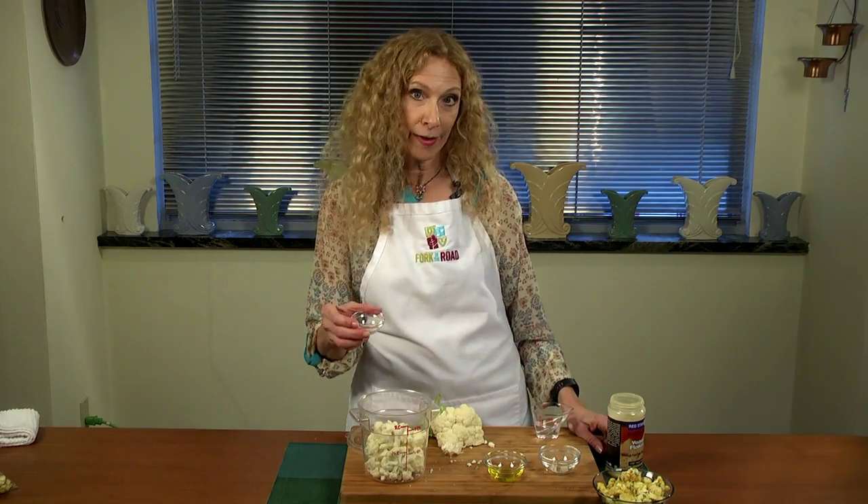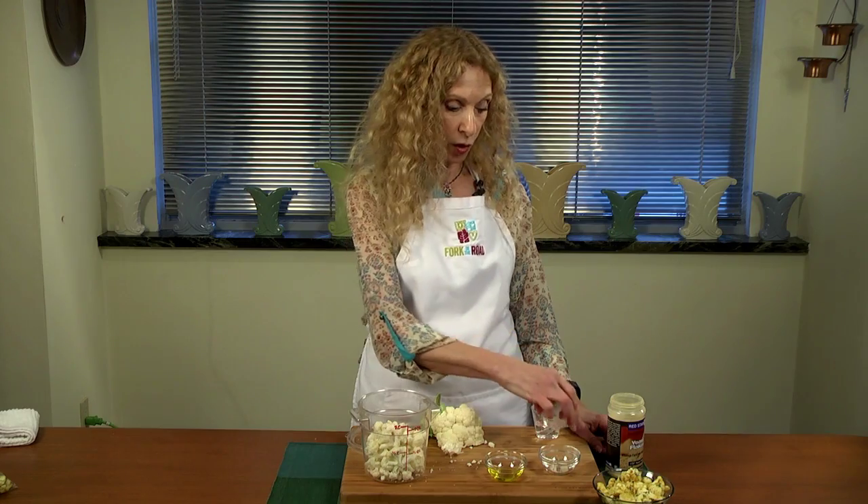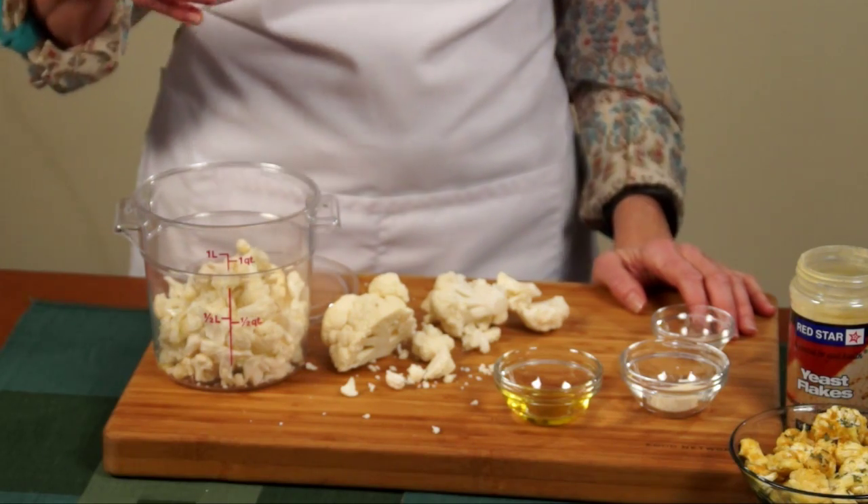Next I'm going to use an unrefined salt — this is pink Himalayan I'm using today. You can use any kind of salt that you like, but please don't use the refined kind. Next, a little bit of water — not much, maybe a teaspoon, just enough to help the ingredients stick.